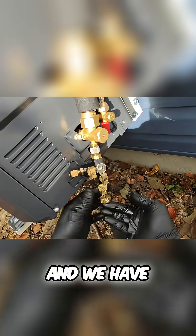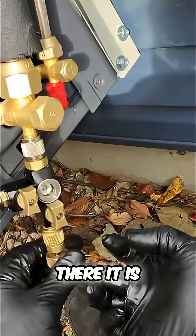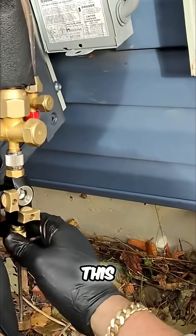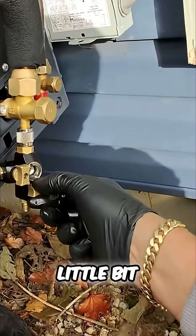We have a little depressor right there, so we can turn — there it is. Now we'll disengage — the Schrader core is gone, see that? Now we'll open this up a little bit. There's a little discharge there, that's okay.